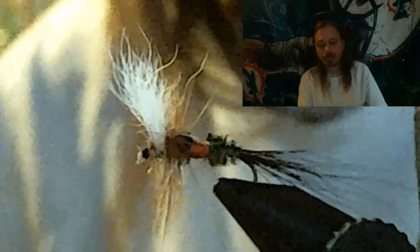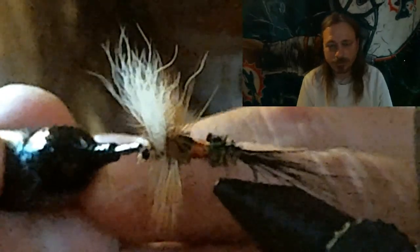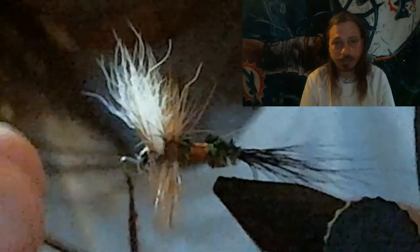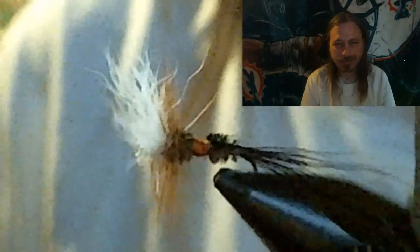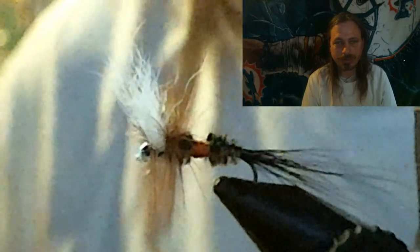Trim all the little guard hairs sticking out around the head of the fly before putting the UV treatment on. Then apply UV treatment and hit it with the light. I don't use head cement anymore — this stuff makes the fly last so much longer. Put it on pretty thin; you don't want to make it too bulky. Hit it with the UV light, it gets hard, and it resists water practically forever. This is how I finish my flies.